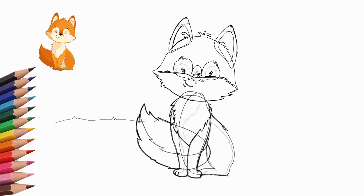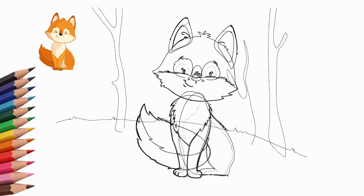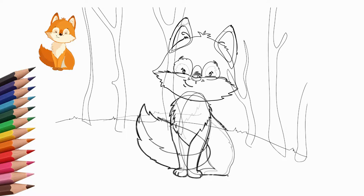Our fox is sitting on a green lawn. So let's draw a green lawn in the woods. Let's draw a glade — we draw trees, bushes and grass.